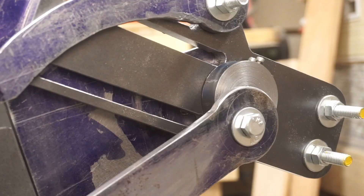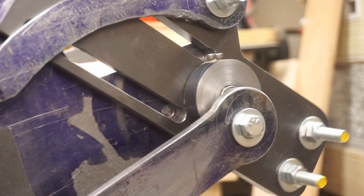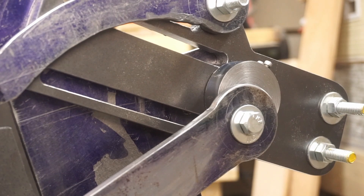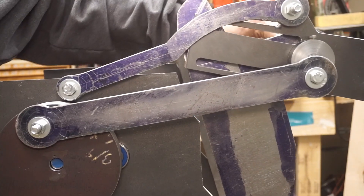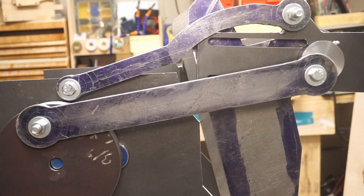Let me explain how that works. In the back of the press, the linkage arms are attached to an offset hole on the back shaft. By rotating the back shaft, the offset hole changes location, which affects the stroke that the press takes. So, to change the impression depth, I need to precisely rotate this back shaft.